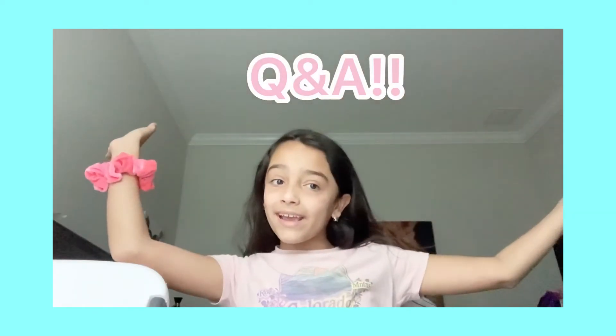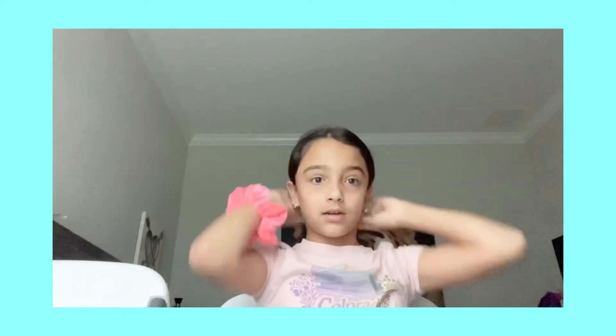Welcome back to Sophie's Lantique and welcome back to a new video. This is a different video because I'm gonna be doing a Q&A. There was a girl called Bailey Green — I've shouted her out before — and she gave me the idea. She commented on my 100 subscribers video, go check it out, to do a Q&A. So here I am doing a Q&A!